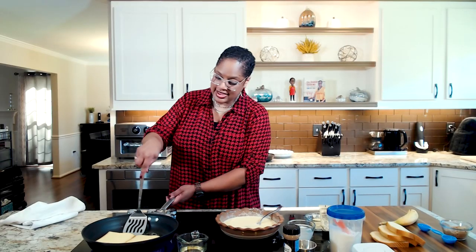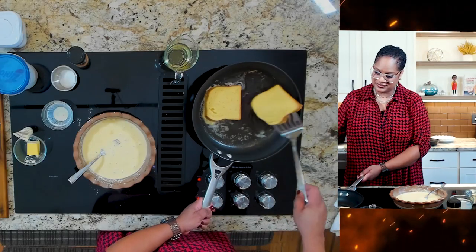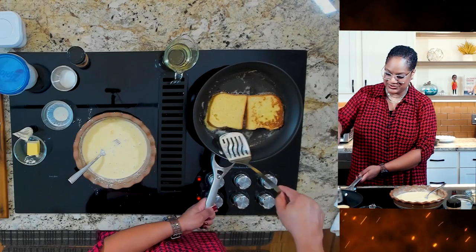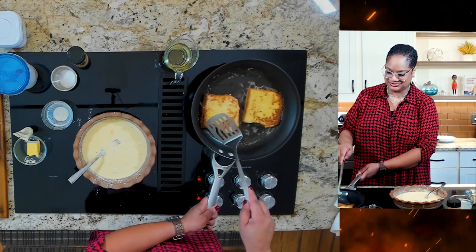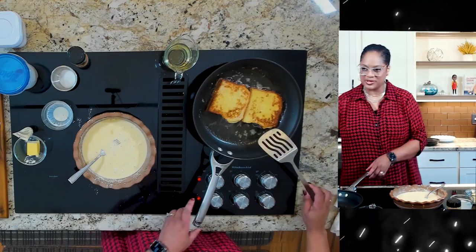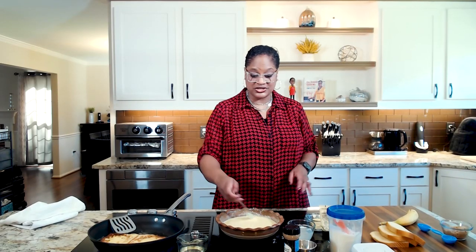I'm going to check our bread and prepare to flip it. After our French toast is done, we're going to move on to our bananas — the banana portion of the program.